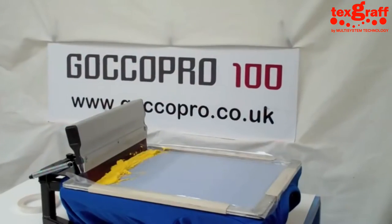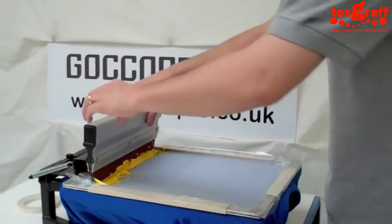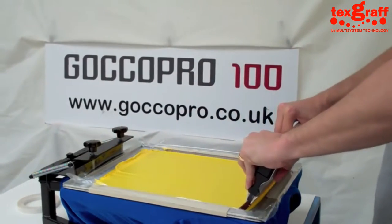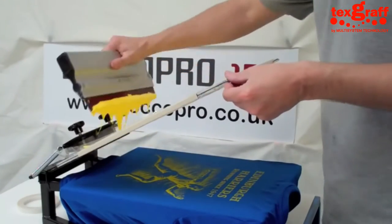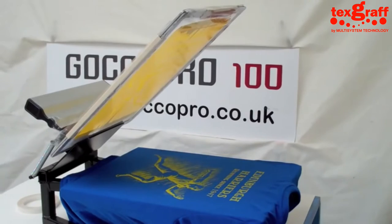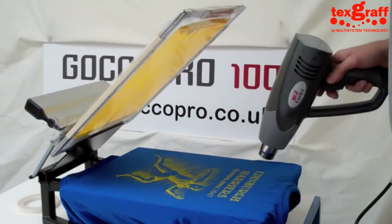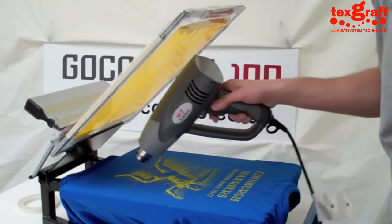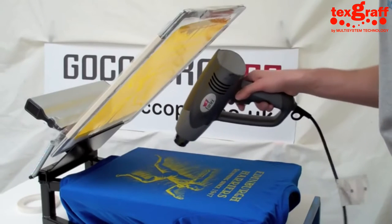The next one we have is a yellow ink plastic sol we're using, and we're putting this on to a 100% polyester Gildan running top. We've done one pass this time and what we're going to do is use a heat gun just to part dry or cure the ink that's on the t-shirt. We would use the heat gun for between 10 to 15 seconds just to dry off the top of the ink.